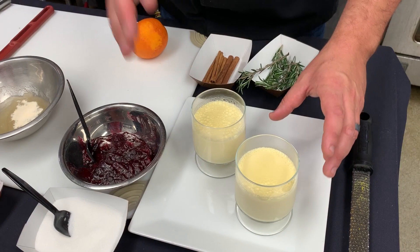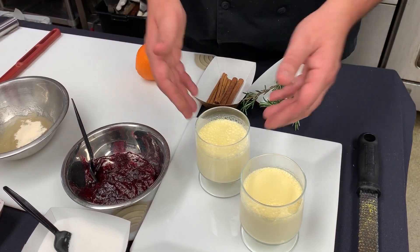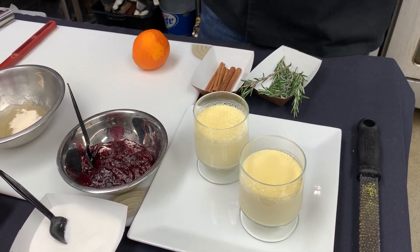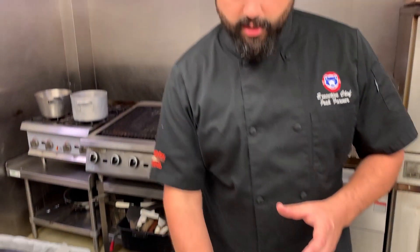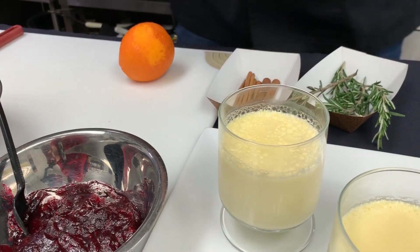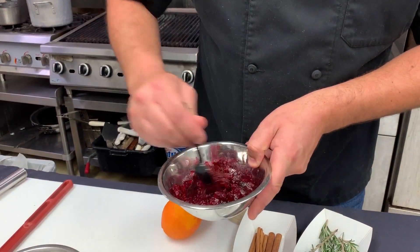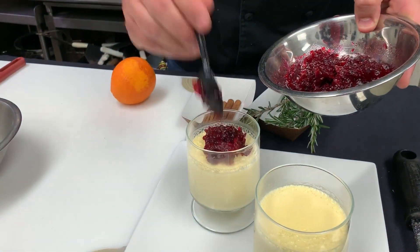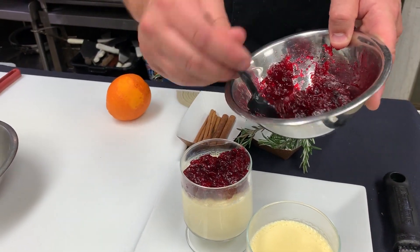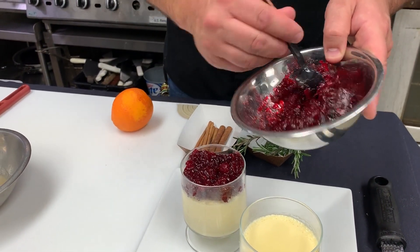We've taken our warmed eggnog that's had the gelatin added into it and put it into whatever serving glass you'd like — we're just using these little trifle glasses here. Then place them into the refrigerator for two to three hours until they start to settle up. You can check them once you start seeing any jiggle go out of it — you're good to go. Really all we're doing is making a custard. These can definitely be made a day ahead of time; just don't add the cranberry compote until a little bit before you're ready to serve.